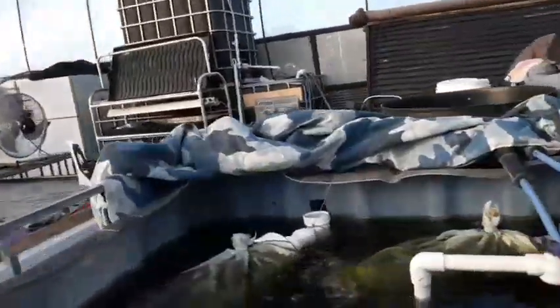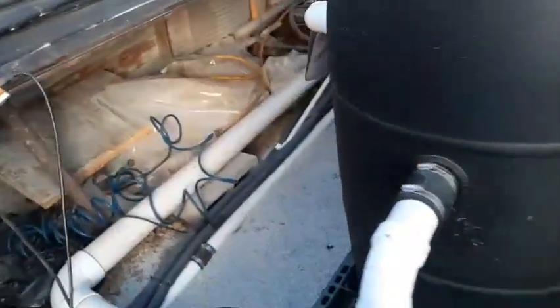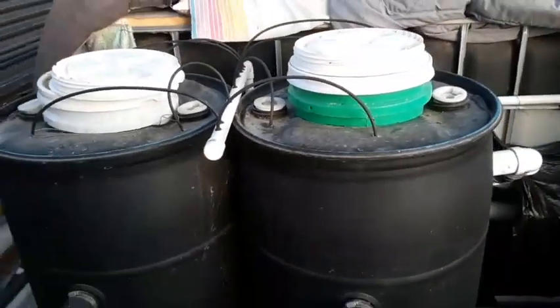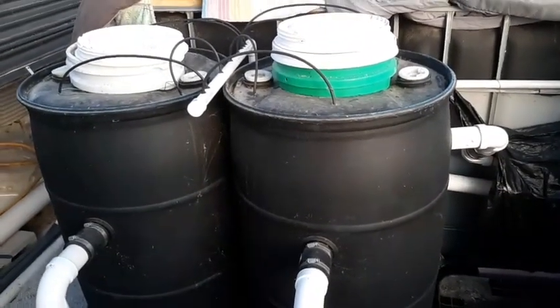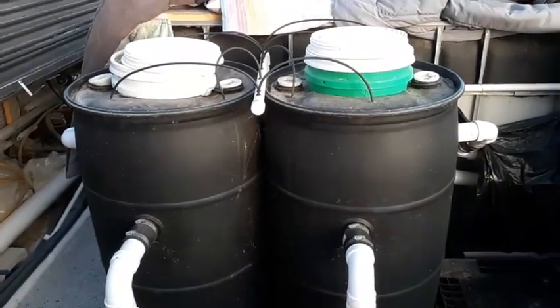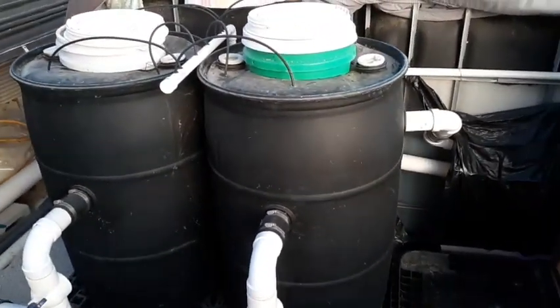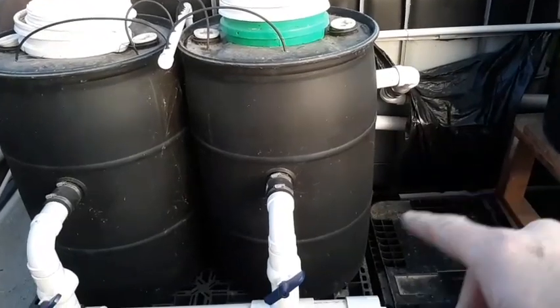Over here at the swirl filters — excuse my mess — that drain line from the fish tanks comes in through here and goes into these two swirl filters. I've got oxygen going into those also to help get the solids to settle down. I typically drain these depending on how much I'm using for the plants, but usually about 50 gallons a week. During the summer I'll do two or three times more than that because of evaporation.